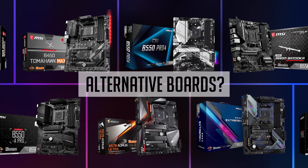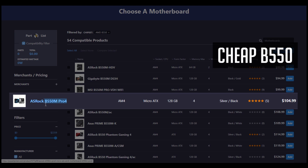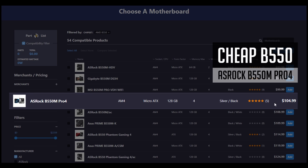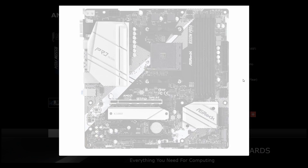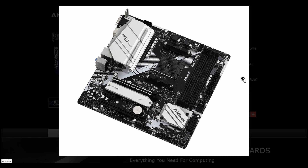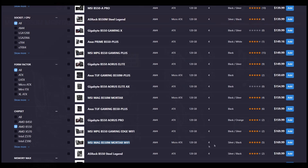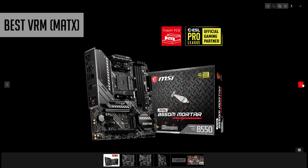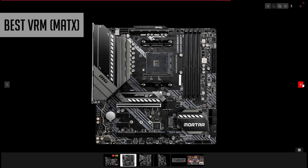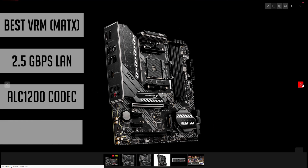I'll share a few more MATX recommendations for lower and higher budgets. For a low budget option, the cheapest and still decent motherboard I'd recommend is the ASRock B550M Pro 4, around $105 US — it pairs well with Ryzen 5 or even Ryzen 7 processors. If you're planning to go for a Ryzen 9 CPU and overclock it, look into the MSI B550M Mortar. Design-wise it's very similar to the B550M Bazooka, but it features a better VRM, so you can overclock your Ryzen CPU with no issues. You also get faster 2.5 Gigabit LAN, better audio, and a USB Type-C port.